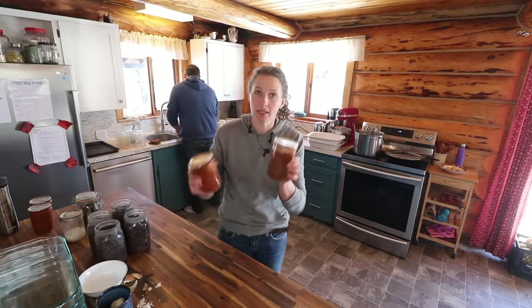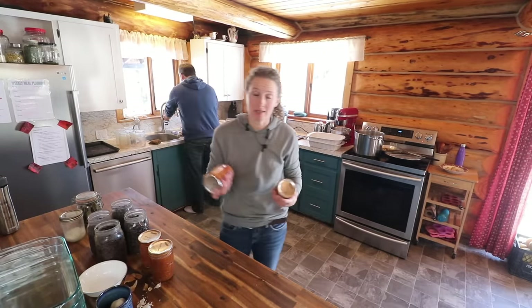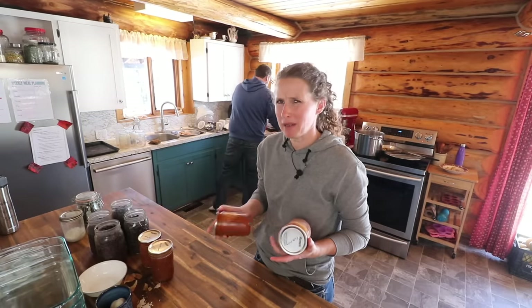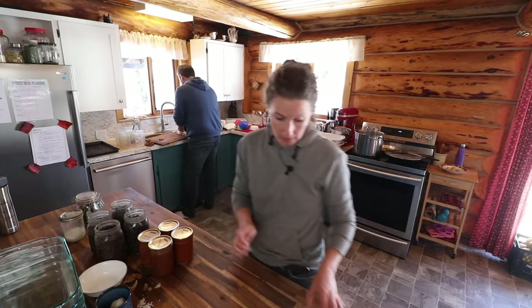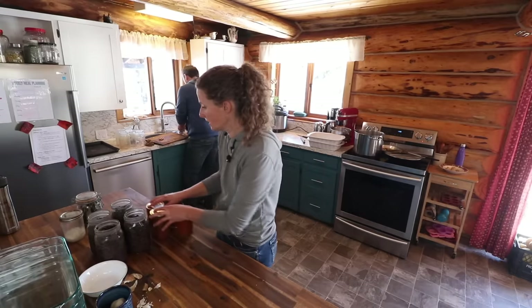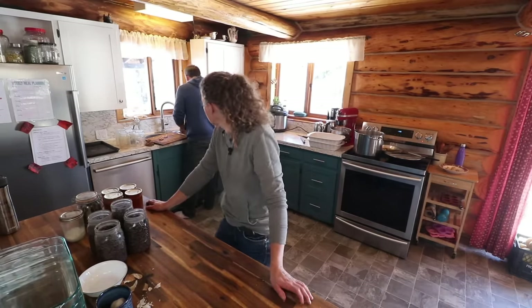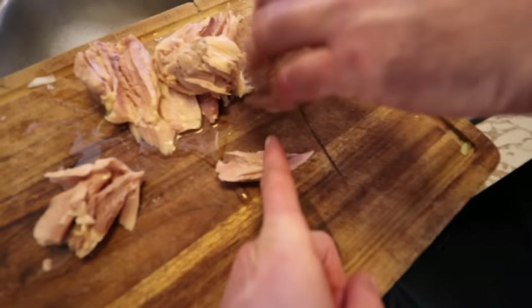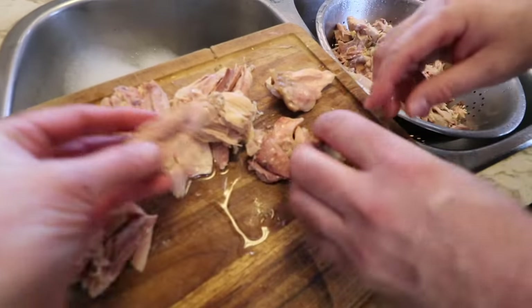For the enchilada sauce, we're going to be using canned enchilada sauce that I made up. I mentioned this before, but I'm going to make probably 10 times as much next time — I only did around 14 pints and I want much, much more because it's absolutely delicious. For the chicken, we're cutting pieces this way so they're shorter rather than long, and cutting off any tendon-y bits.